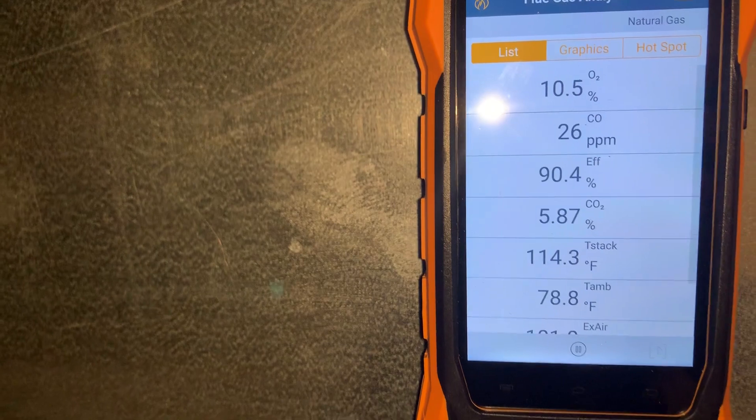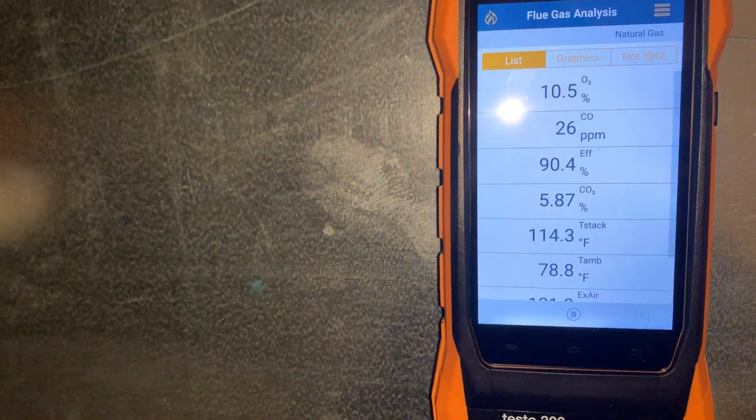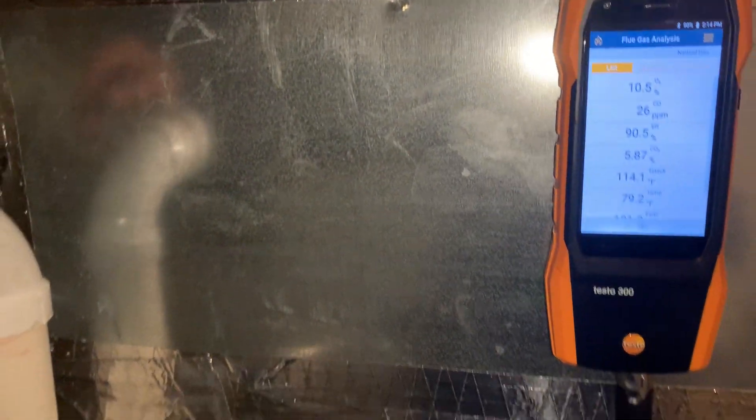Stack temperature is steady. Our ambient temperature in this basement is almost 80 degrees, but then again I have the probe against this piece of sheet metal on this plenum, so that may be affecting the reading.